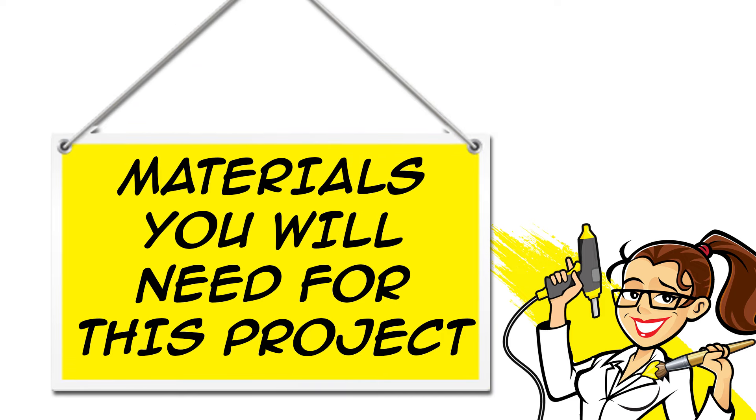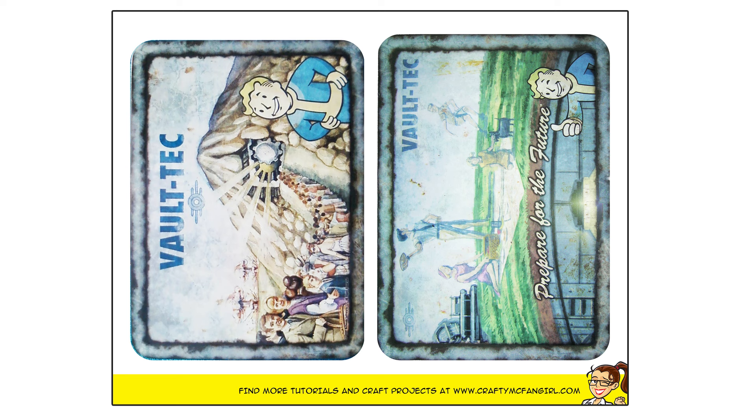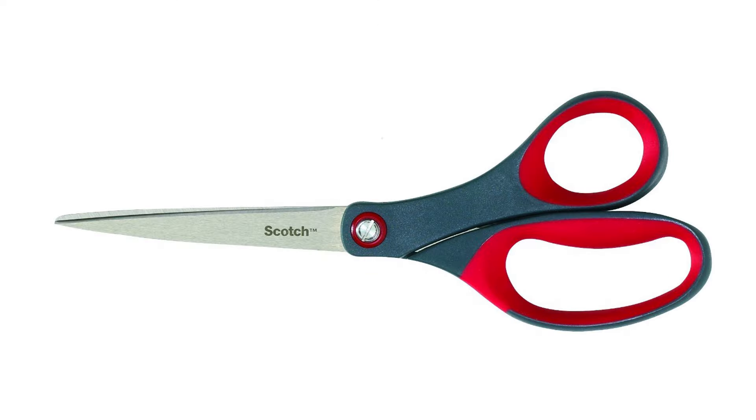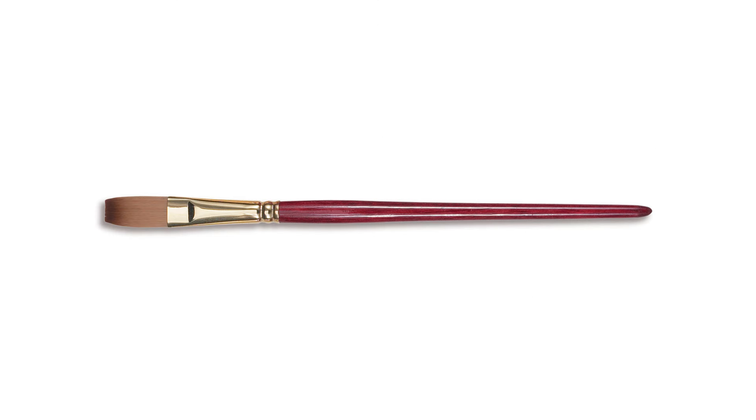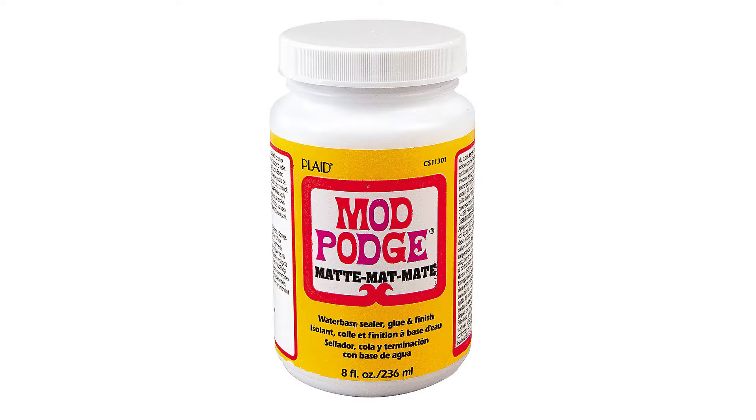All of the materials for this project are linked in the description below the video, both on YouTube and at CraftyMcFangirl.com. You will need a metal lunchbox, download the artwork at CraftyMcFangirl.com — the pattern is linked below — scissors, a paintbrush, gunmetal gray metallic acrylic paint, and Mod Podge mat.